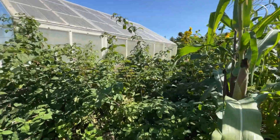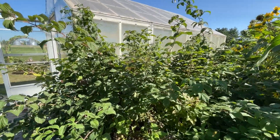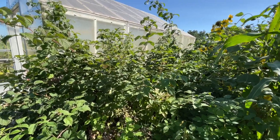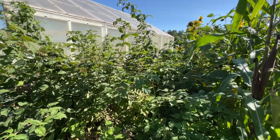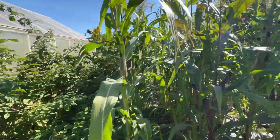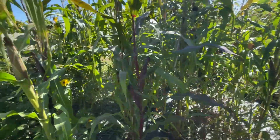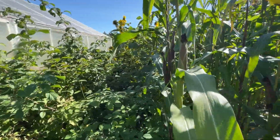I definitely need to figure out the whole primocane/floricane situation — what kind of raspberries these are and which things I need to prune. And the sunflowers next to the corn didn't really work out the greatest.